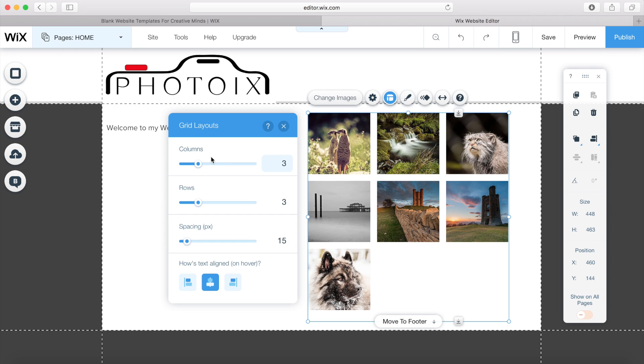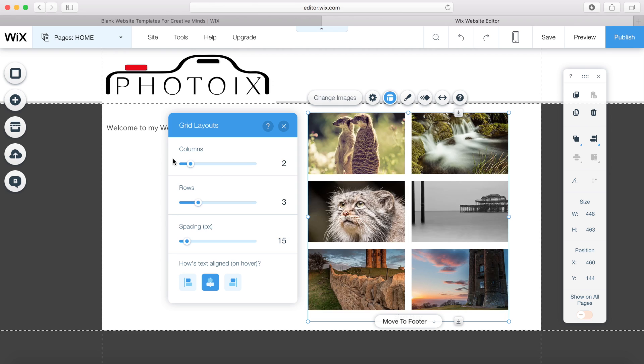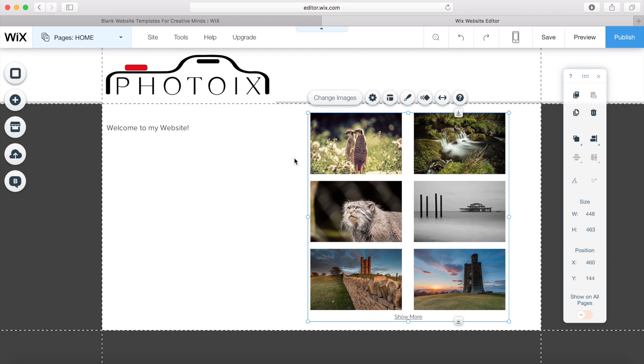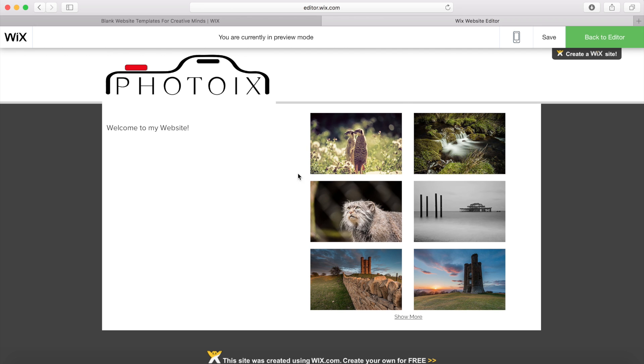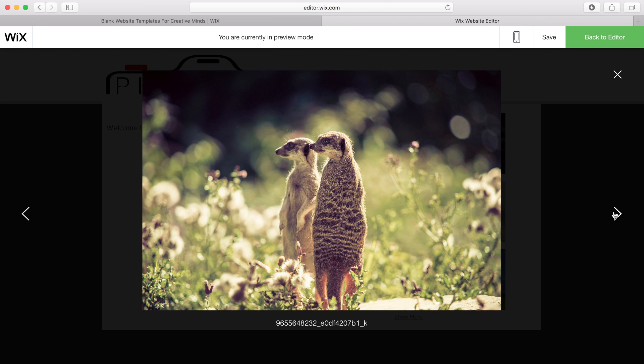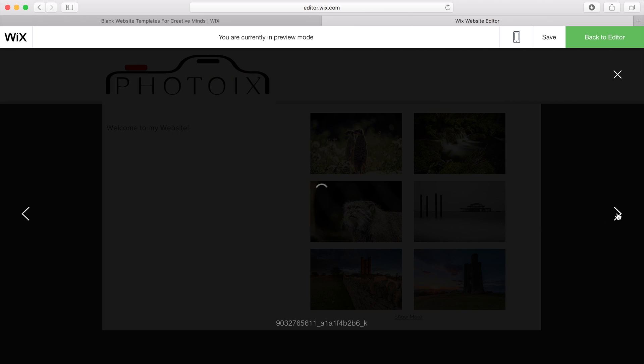You can change the layout of the gallery — choose how many columns, how many rows, the spacing, and how text is aligned when you hover over images. Once you've designed your website and want to see what it looks like, go to preview. You can see that when I click on the images, it brings them up bigger and we can scroll through all the different images in the slideshow.